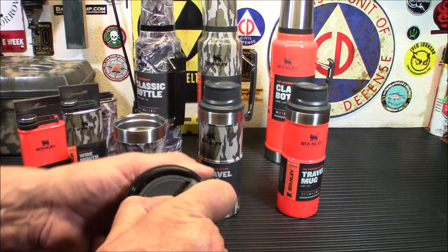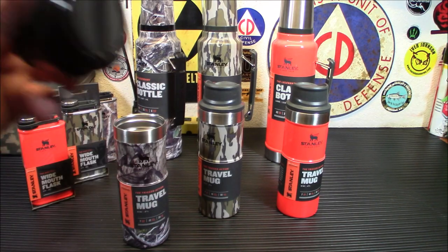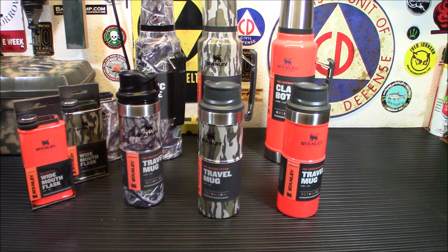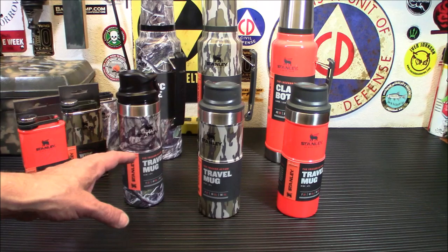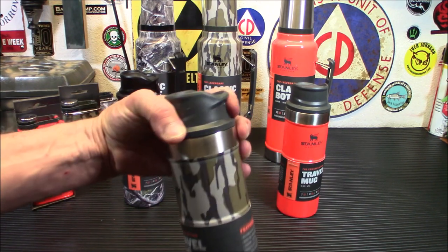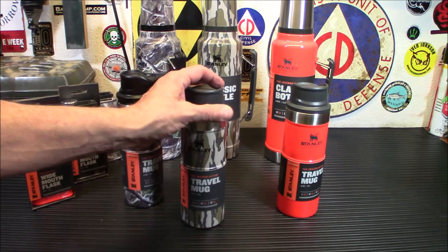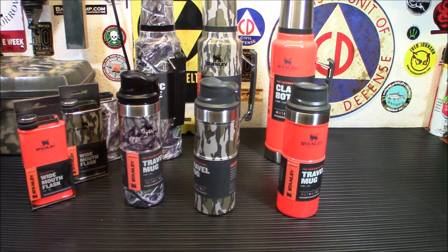You can unscrew the lid and the whole thing comes apart so you can clean everything in there, because these lids get nasty, especially if you're a coffee drinker. After a while you're going to want to clean them out. They have double wall vacuum insulation, 18-8 stainless steel, BPA-free. And you've got that neat little trigger action — being able to pull the trigger, take a drink, and let go. There are no buttons to pop off or anything to unscrew every time. Really cool idea.